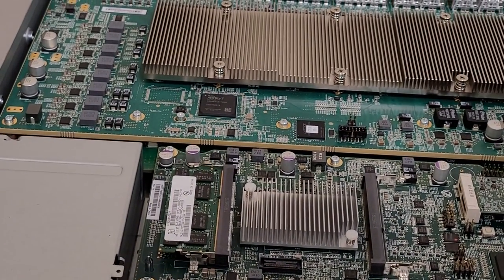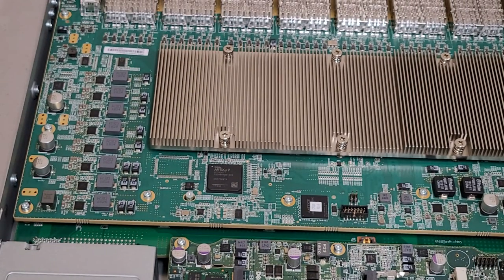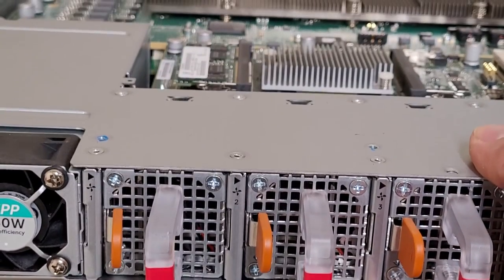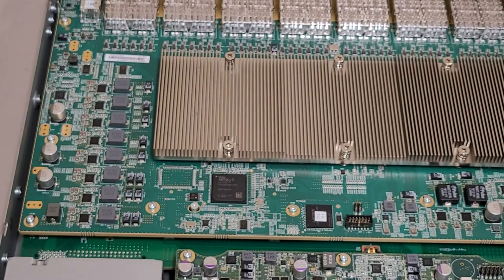I'm not sure what's under this top one — if it's going to be more of the same or if that might just be a power backplane; it's kind of hard to tell. Like I said, I'm not really willing to tear this down any further because I've been planning on selling it.